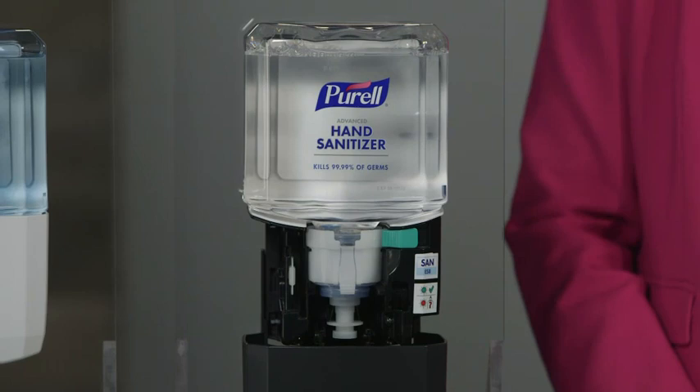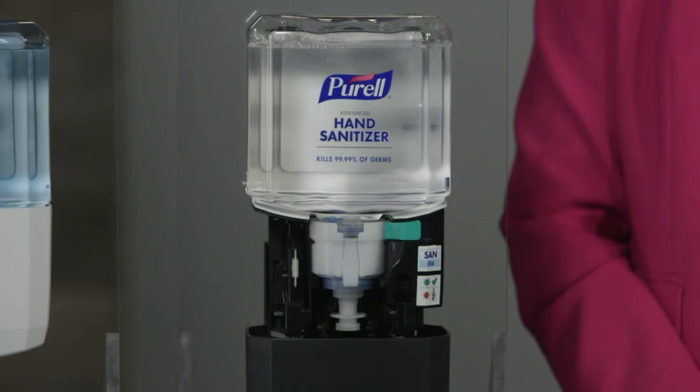This means Purell peace of mind for operation managers and end users alike, because with energy on the refill, ES8 dispensers are always ready — providing Purell brand healthy soap and sanitizer when it's needed.